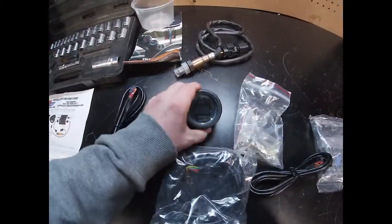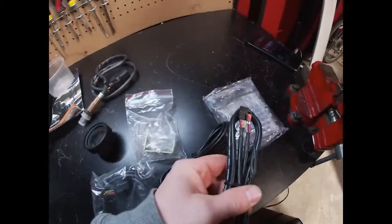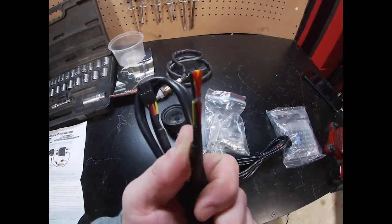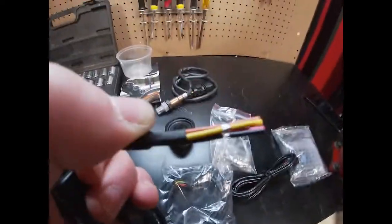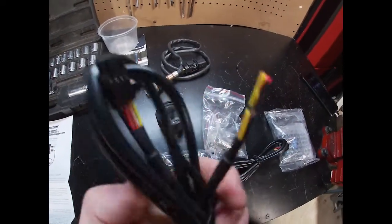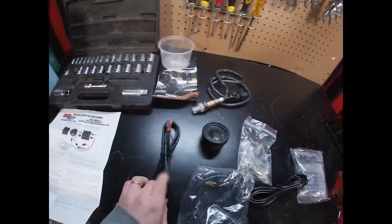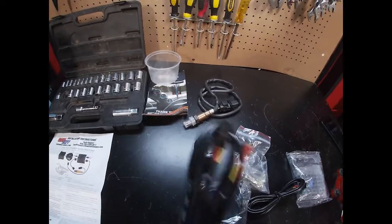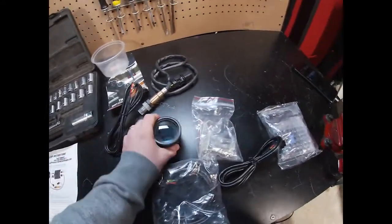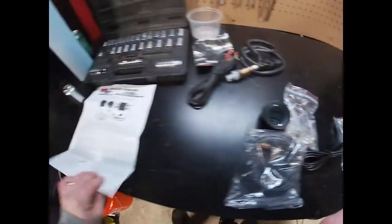It displays on the gauge. And as kind of bonus content, you can hook this into your box and if you have a standalone ECU, they have some extra wires so you can set triggers and make it more functional for your ECU to calibrate the fuel-air ratio if you're running boost or something. That might be something we do later down the road, but right now I'm just running stock ECU so this serves me no purpose.